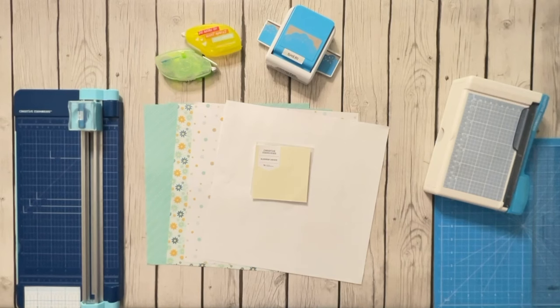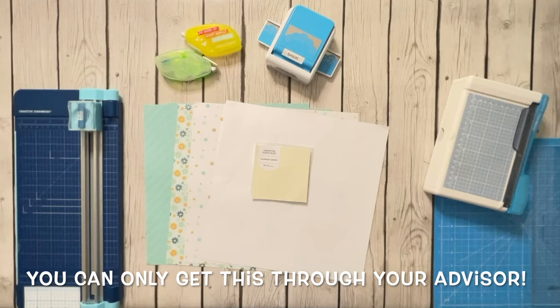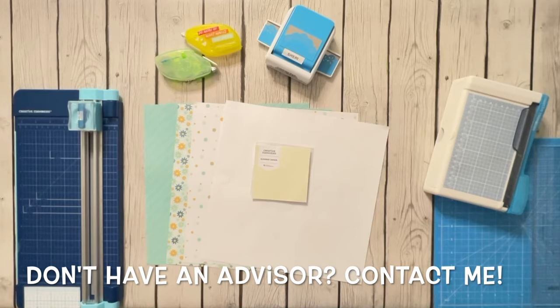Hey y'all, welcome to Scrapping with Sherry. I wanted to do a layout today using the Summer Denim collection. This is something that you can only get through your advisors, or order if you are an advisor, but please contact your local advisor to see about getting this if you like this page layout.